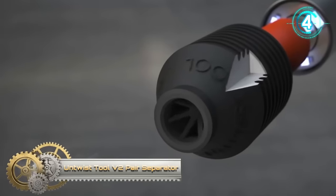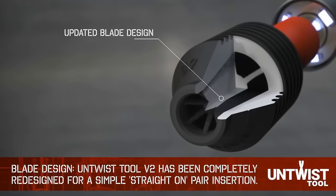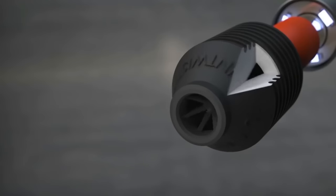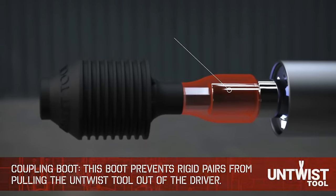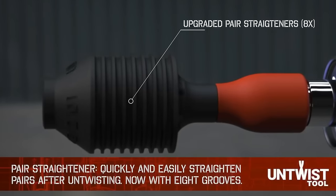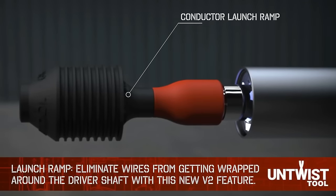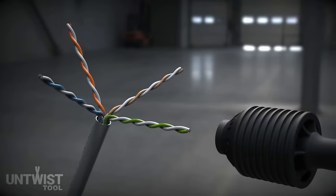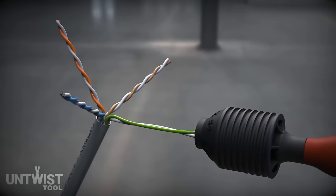The Untwist Tool V2 Pair Separator is a motorized tool designed for swiftly untwisting CAT5e and CAT6 Ethernet cable pairs, addressing common challenges faced by network technicians. With a one-button operation, it accelerates the untwisting process, reducing manual effort and fingertip fatigue. The tool's design prioritizes accuracy, ensuring minimal wire contact to prevent damage.